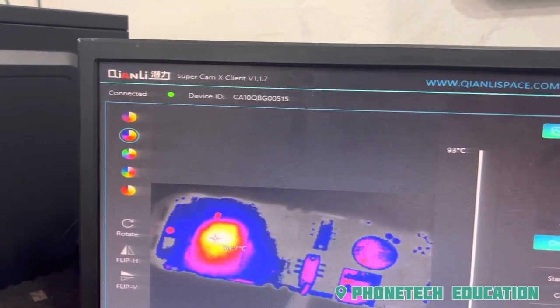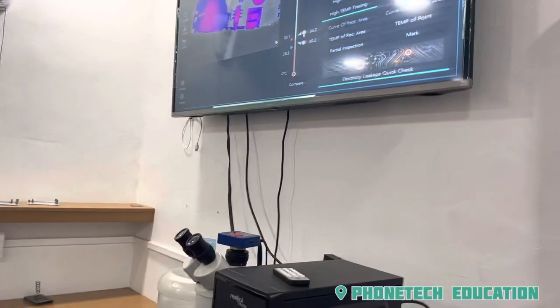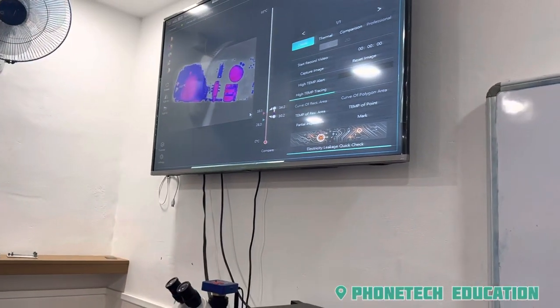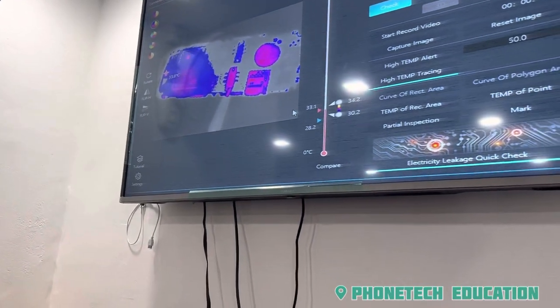First, it is temperature. The main CPU is short. We have to take a short lens at this time. You have to use these tools.